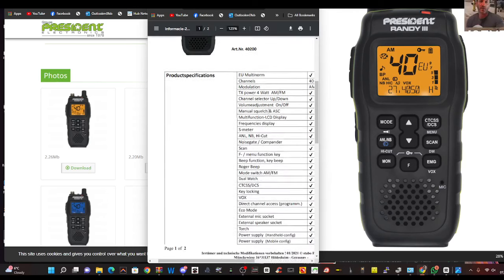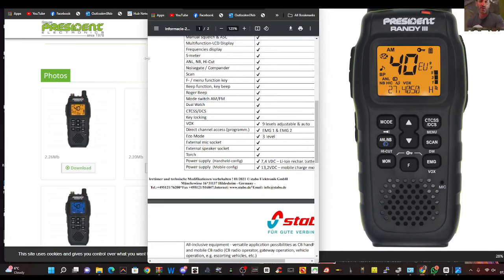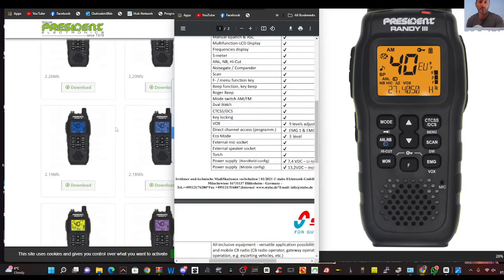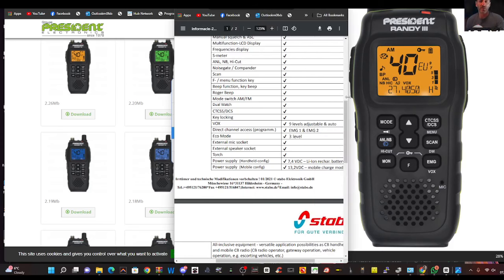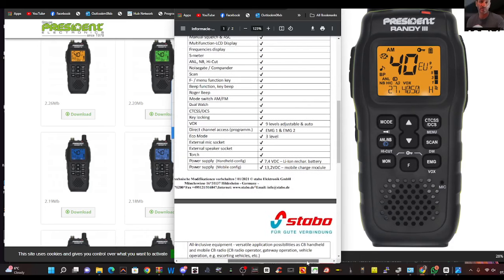Someone asked me about the specifications, so I thought I'd just go here. Now this CB is really quite excellent after looking at everything. It is multicolored, as you can see. It comes with a car kit, so once in your car it's almost like a base station in its performance, because it will allow you to connect an external antenna using the kit.